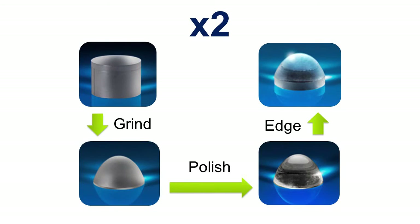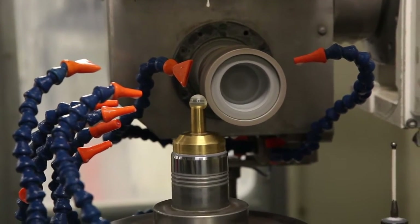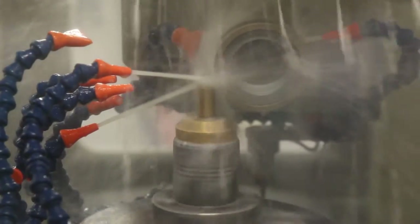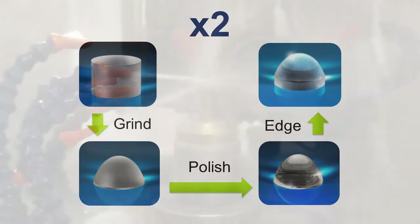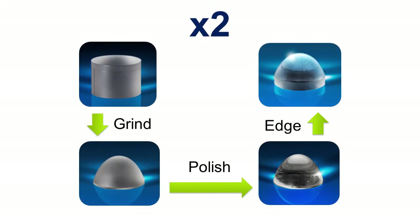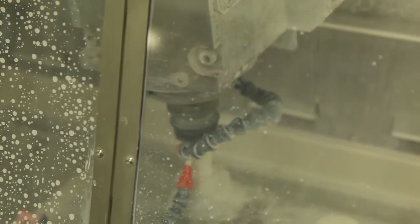Grinding is actually several steps within itself. I like to equate it to using sandpaper — you'd start out with a really rough grit to do most of your removal, and then you'd progressively get to finer and finer grits to give yourself a really smooth finish. Once we have that smooth finish, we'll then polish the surface.